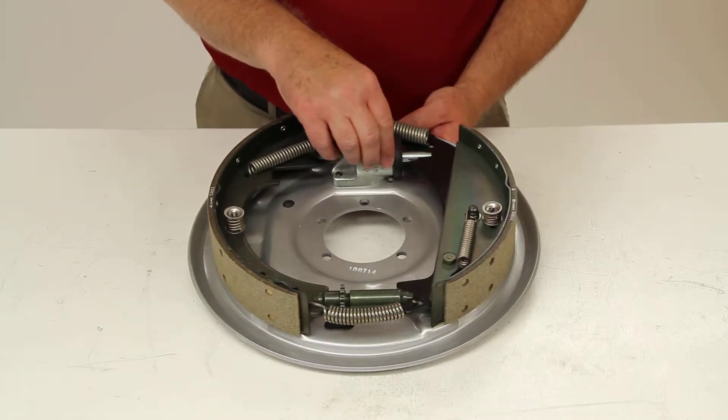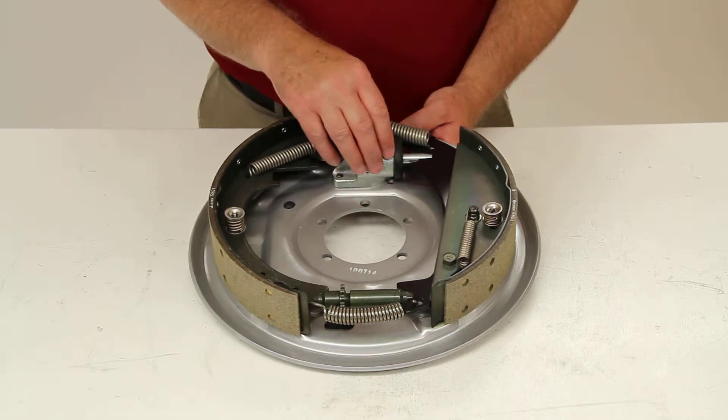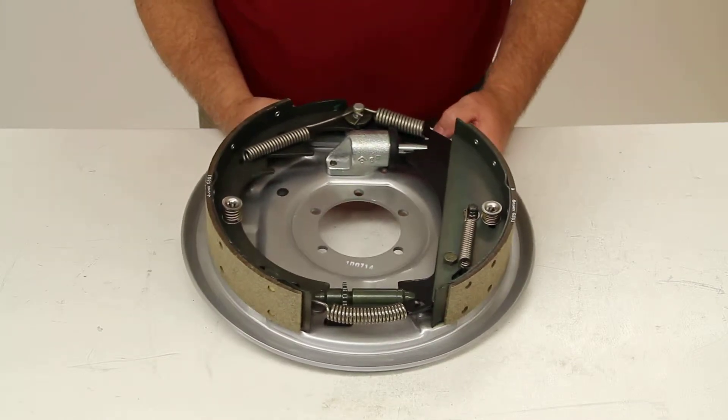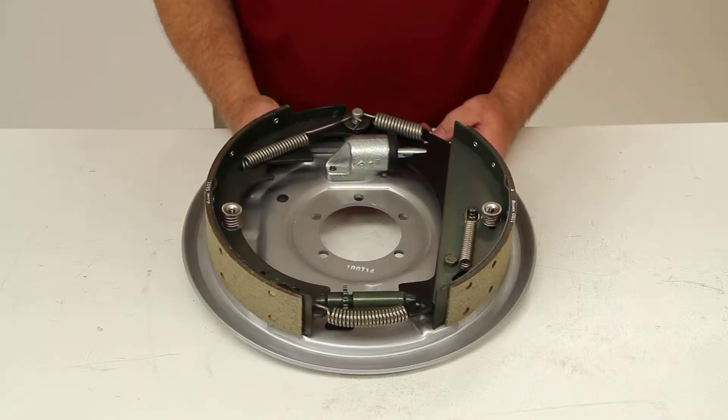The wheel cylinders are treated with a hot black oxide. The internal components are zinc plated and has stainless steel springs. Because of the galphorite plating, this is a good brake assembly to use in any boat or marine applications.